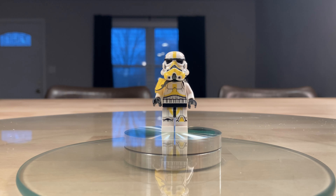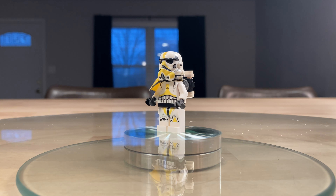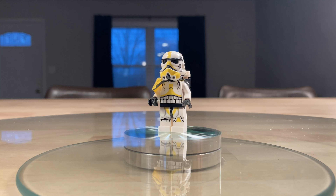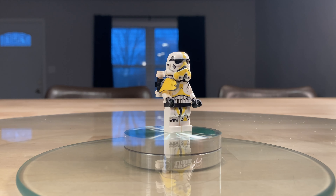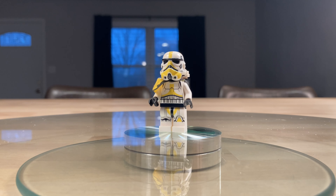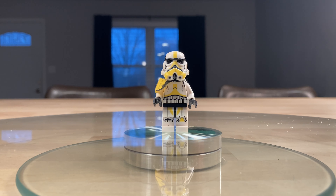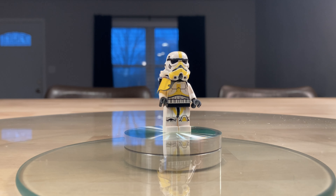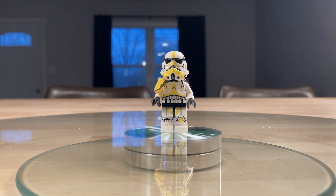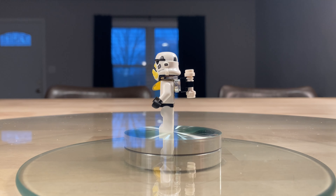Starting off with the minifigures, first is the Artillery Stormtrooper — really great figure. Identical to the other Stormtroopers except for the cloth pauldron on the shoulder, as well as the yellow markings on the legs, torso, and helmet. I really love the yellow; it really pops. Even with the white it's just a very bright colored trooper. Pretty accurate to the scene in the second season of Mandalorian.